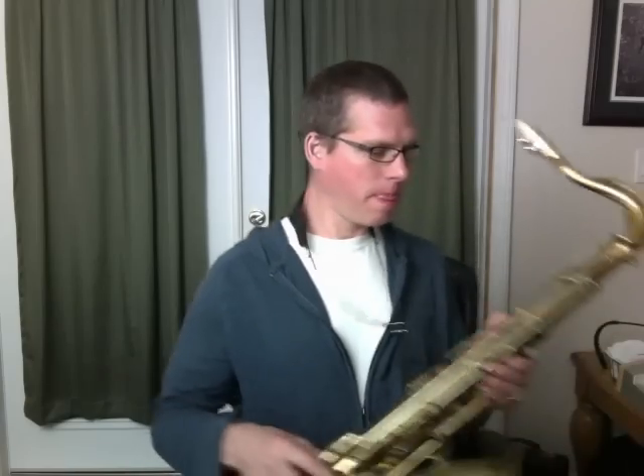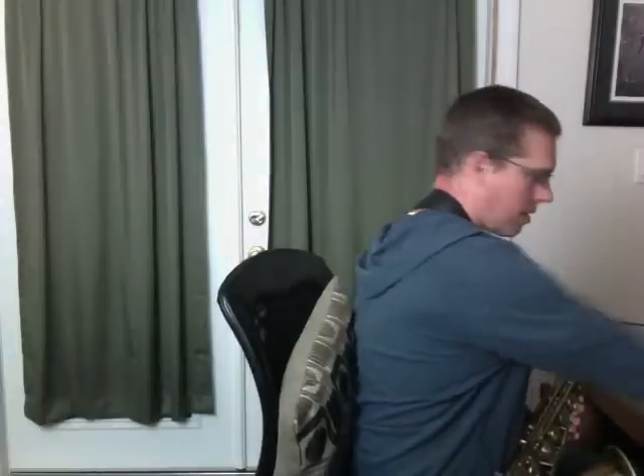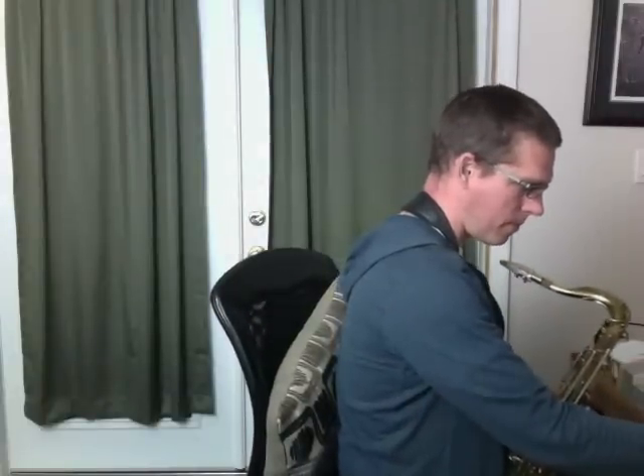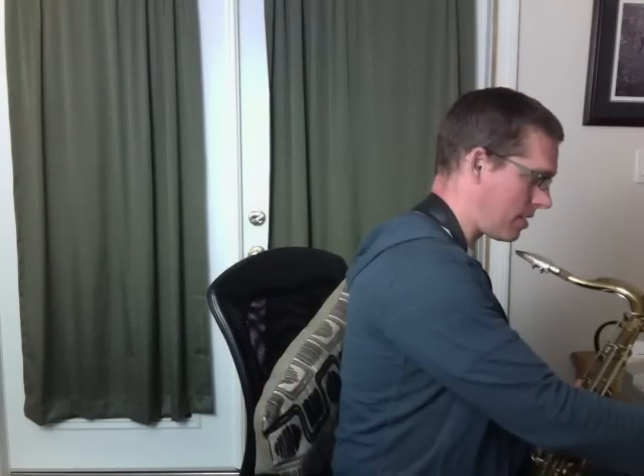What I'm hearing when he does that is pretty cool — it's like he's setting up a very major seventh tonality, like C major, and it sounds great. So this is the chord — I'm going off camera a little bit here — but this is C7. And that's the B, the major seventh.